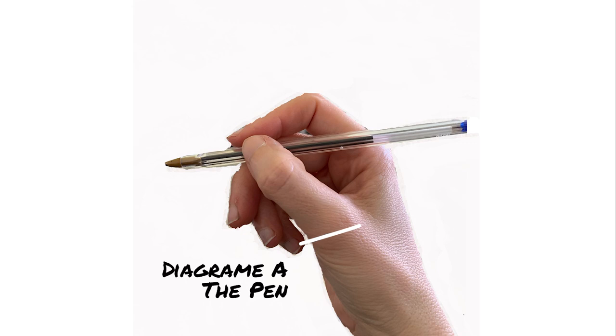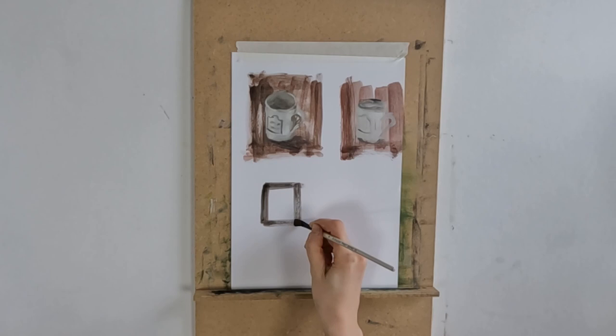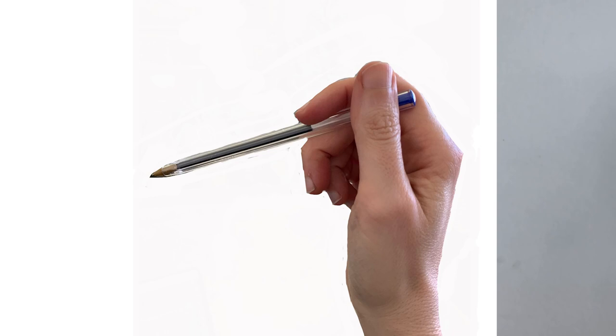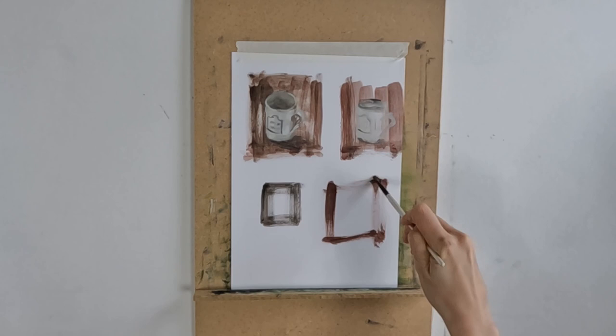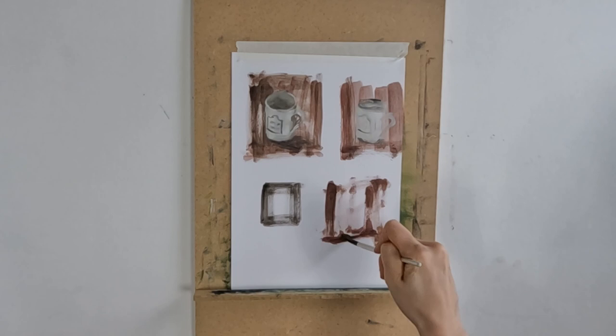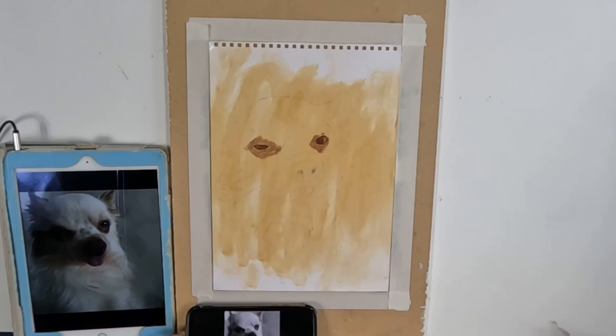In diagram A — it's actually a pen but pretend it's a brush — I'm holding my brush exactly as I would a pen. This will result in much more considered brush strokes. In diagram B, I'm holding my brush more like a spoon, which allows more movement in my wrist so I can make much more expressive stroke movements. Let's now have a look at the time-lapse video, keeping in mind the spoon and the pen and the different ways to hold the brush.